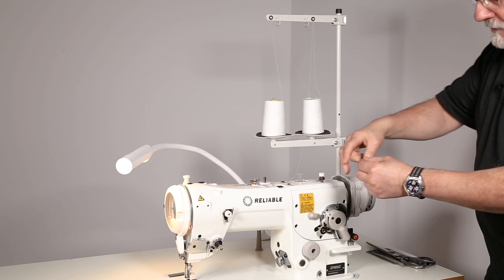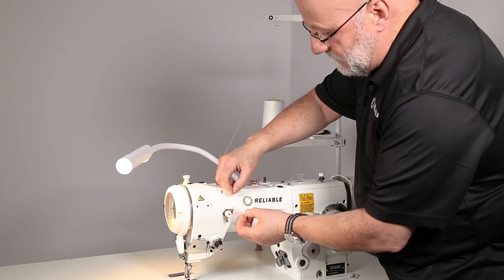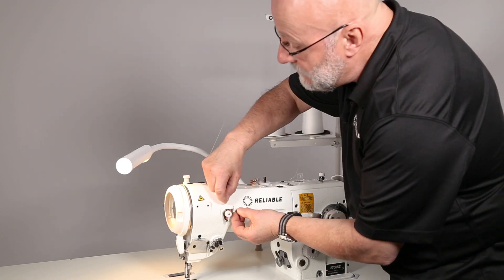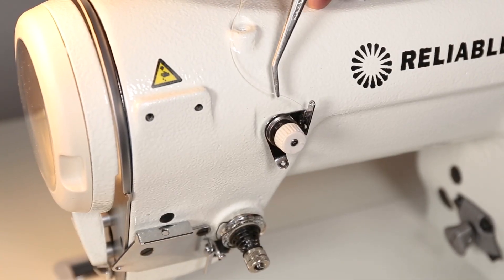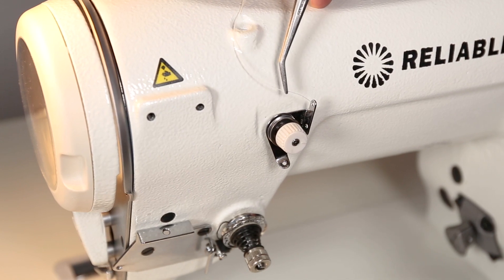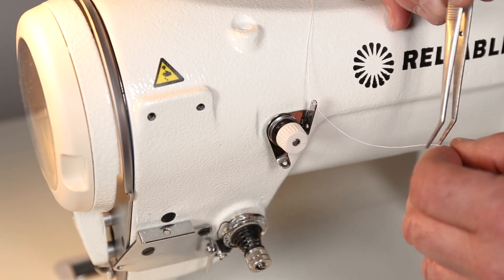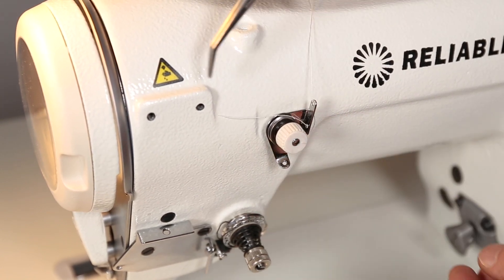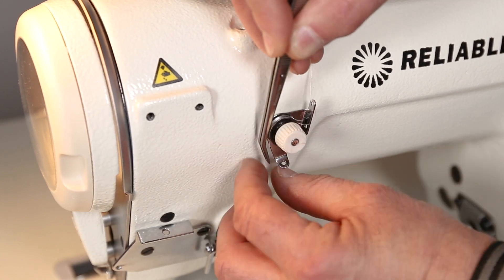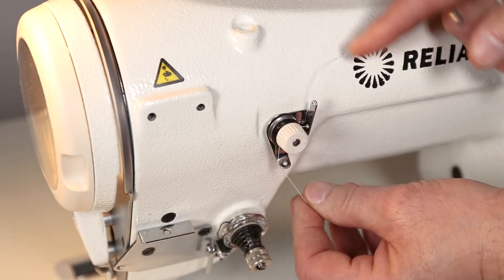This is called a pre-tension for the needle thread. The thread comes over and goes through the top and through the bottom eyelet. Secure the thread and give it a little pull so it sits in between the tension discs.